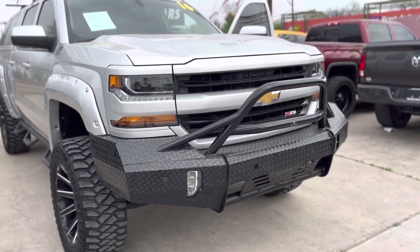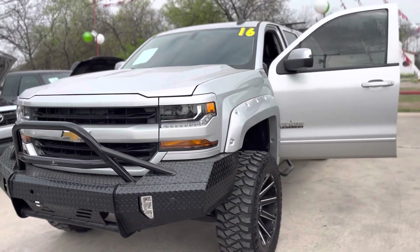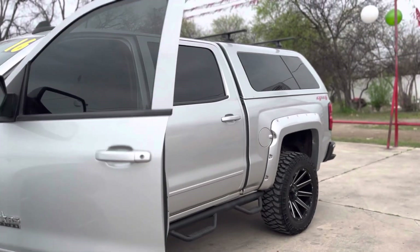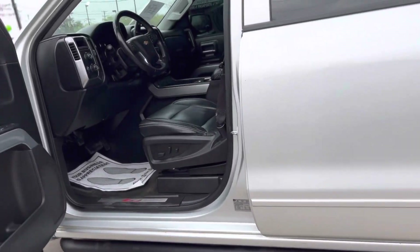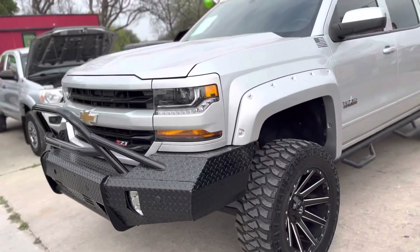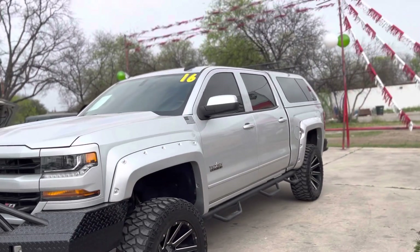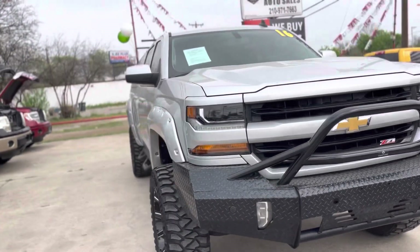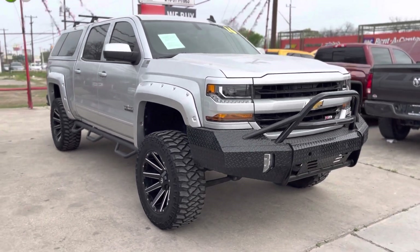This truck got here last Thursday — today's March 7th — so it's been about a week. It won't last. Lifted Silverados or lifted GMCs typically don't stay more than two weeks and then they're gone. This truck runs and drives great, AC works, everything works. If you're into lifted trucks, we always try to keep one or two on the lot.